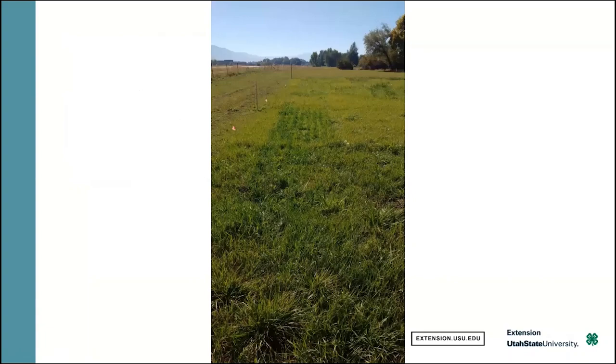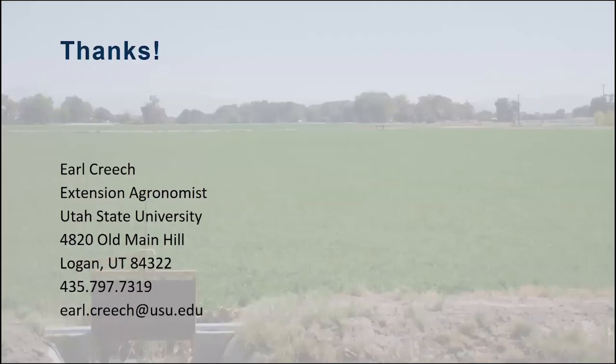Looks like my time's out, so I'm going to skip to the end and say thank you all very much. Happy seeding.